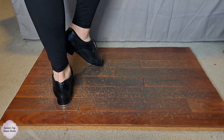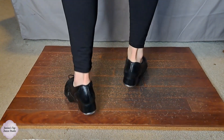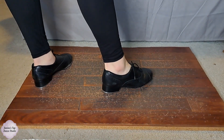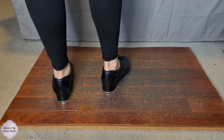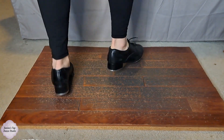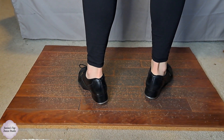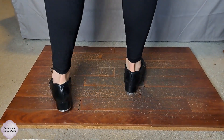If you want to make this harder, obviously go faster. Instead of the moderate tempo we've been doing, you'd go faster. You can also make the individual steps harder — turn that Buffalo into a double Buffalo. You could probably even do a triple, but let's start with a double. For the Irish, you can either keep it the same or add a pullback in the middle.